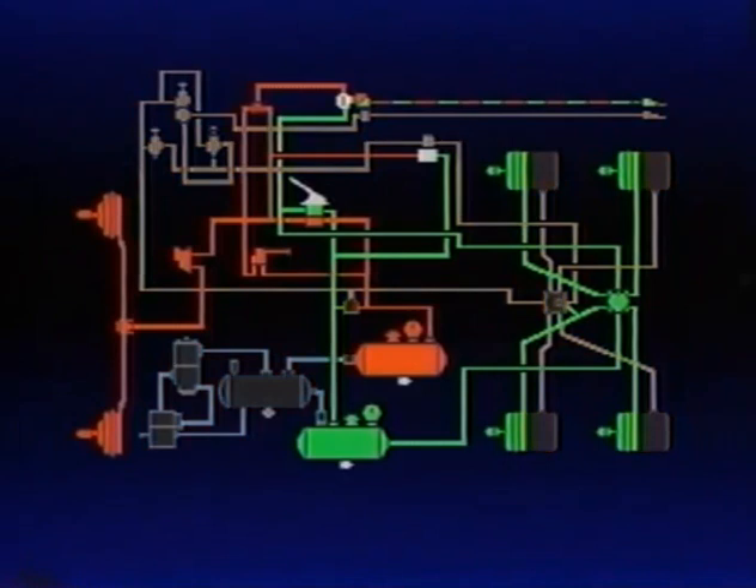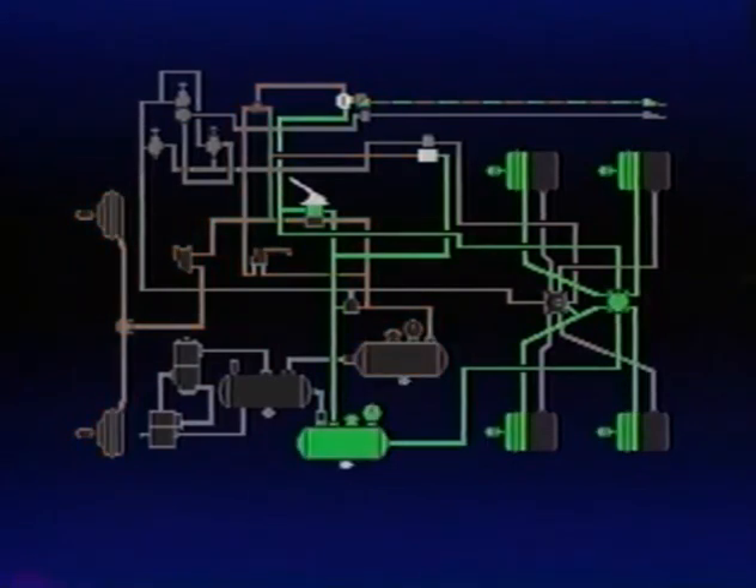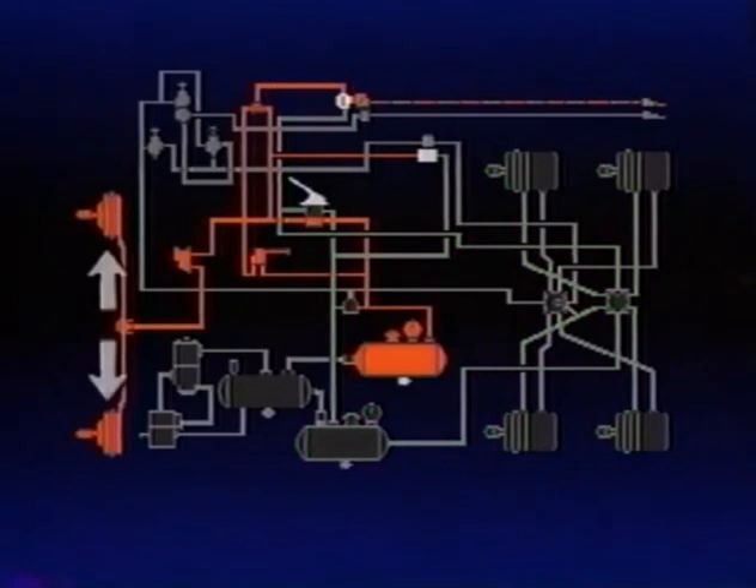Now let's see where the air from the brake valve goes. Vehicle manufacturers decide how the brake circuits are divided. The most commonly used is the front-rear axle split. The front axle service system is shown in red, the rear axle system in green. The primary circuit air pressure controls the service portion of the drive or rear axle spring brakes. The secondary circuit air pressure is delivered to the steering or front axle brake chambers.